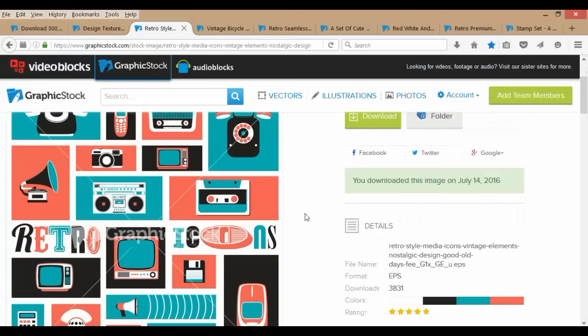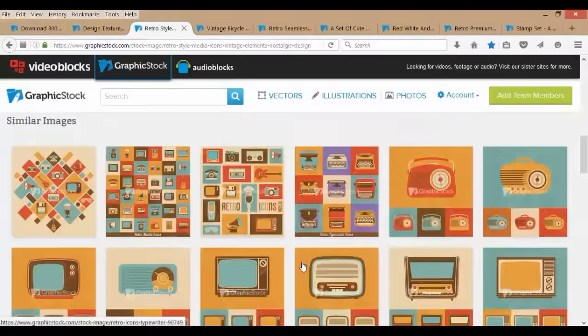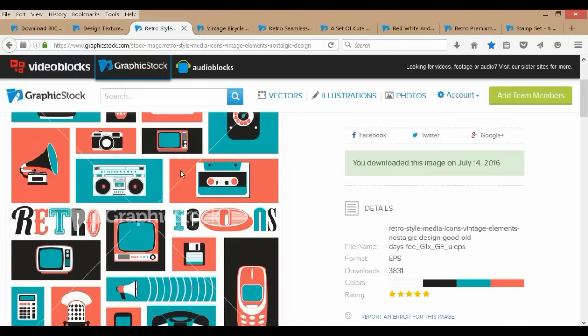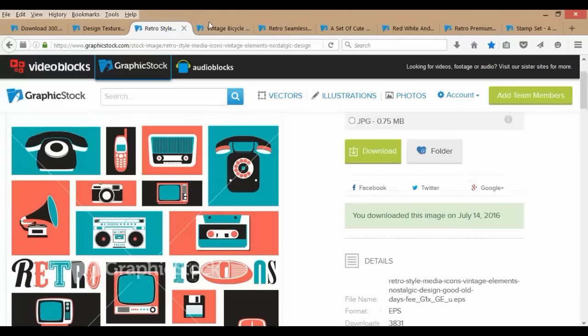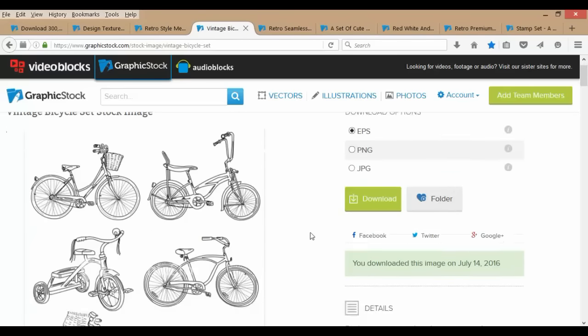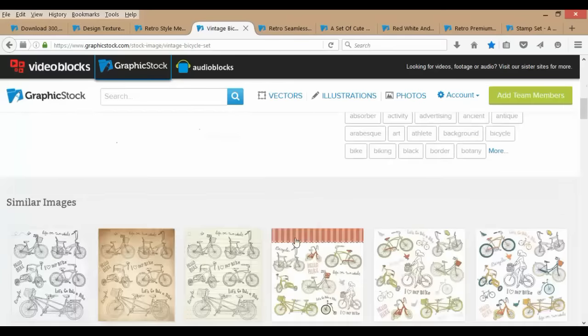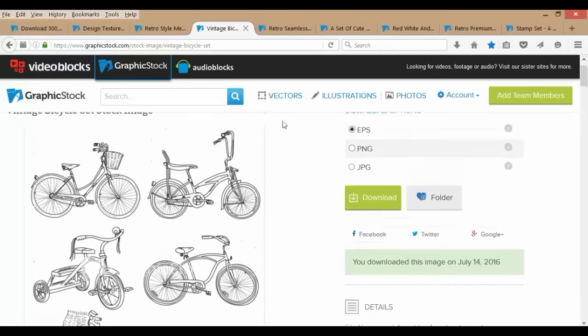These little graphics here were kind of interesting — of course they have them in other colors and they blow them up and separate them out. Just imagine some kind of 80s theme using these two little graphics right here — that would be kind of cool. These bikes I thought were really awesome, kind of like a little old Schwinn Stingray looking thing. I've actually used these on a dresser already — I'll show you in a minute and it turned out pretty awesome. They have these in all kinds of different colors.